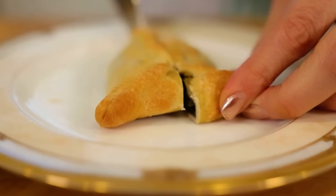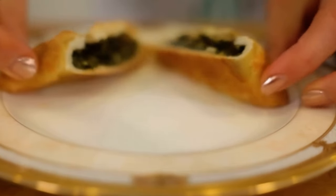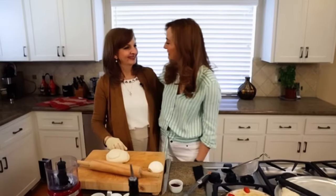They have a bread-like exterior and a tangy, delicious spinach interior, and my mom made the best. When I was a child, they were my favorite lunchtime snack, and here to show us how to make it is Mama Vena. Nice to see you, Mom. Hi.